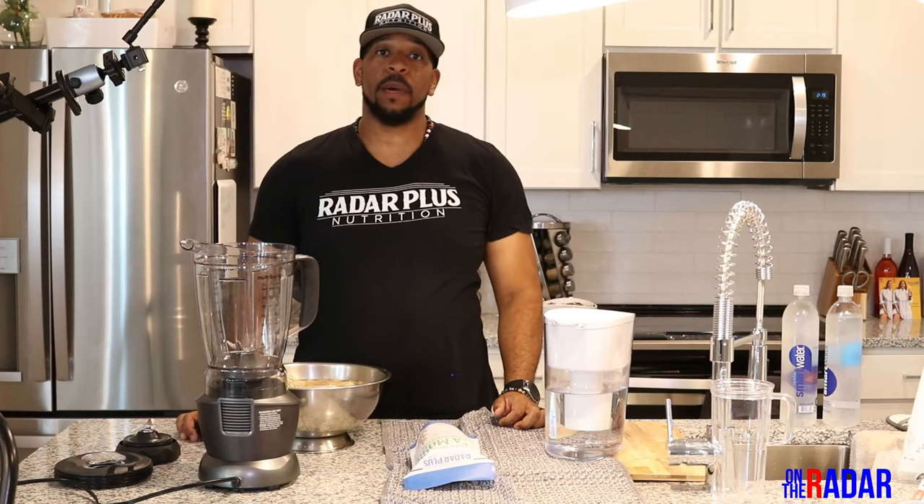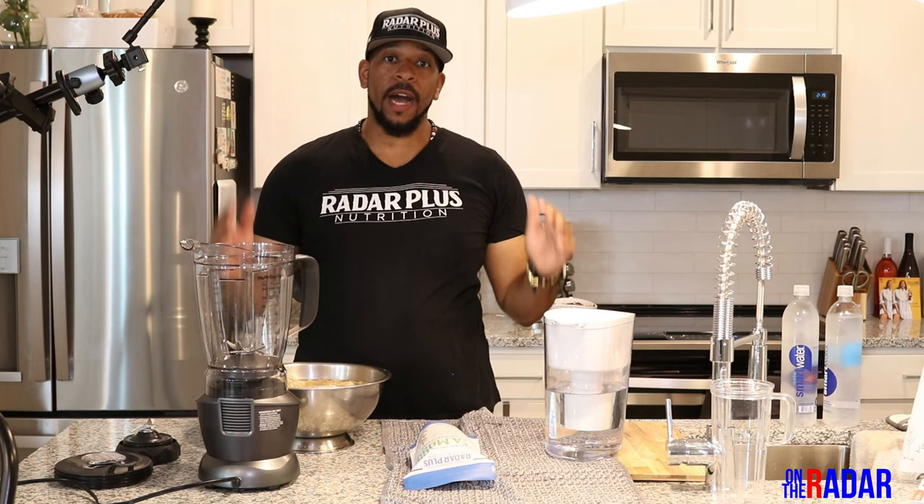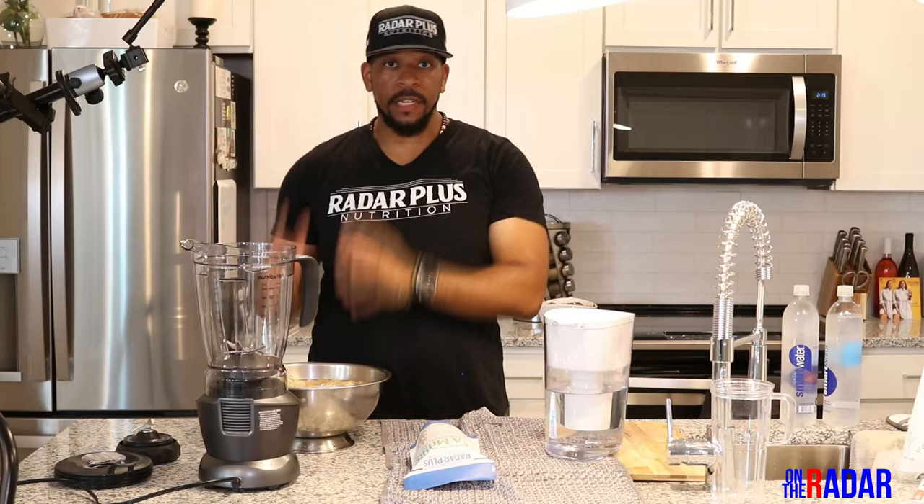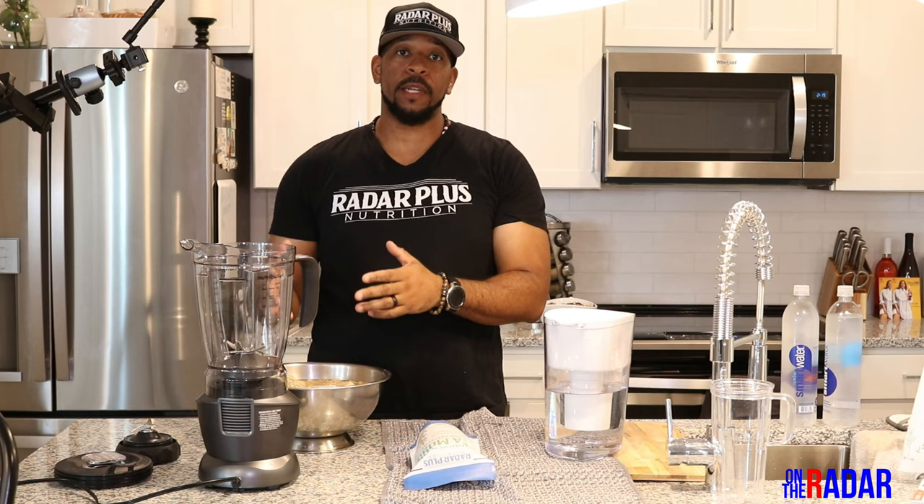What's up everybody, it's Mech, you're tuning into On The Radar. We're going to do the NutriBullet combo review, but we're also going to do a double thing because I'm going to show you guys how to make sea moss. For me, the major thing that I use my NutriBullet for is sea moss, so let's just get into it.